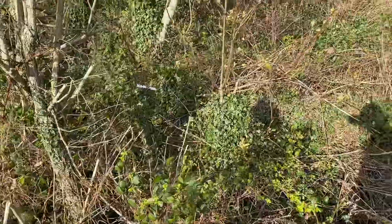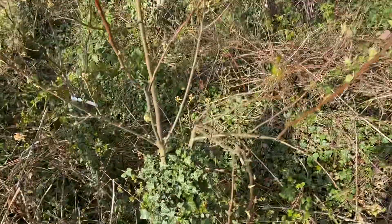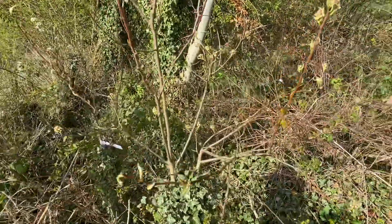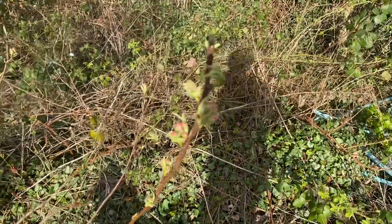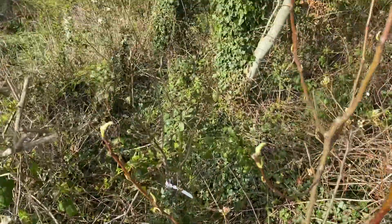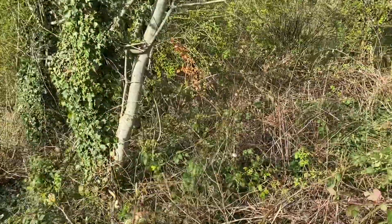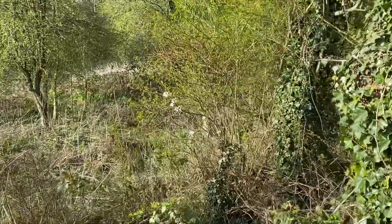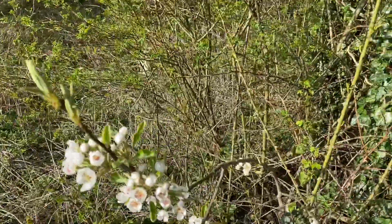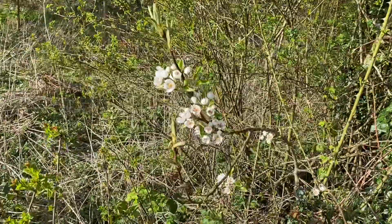We've got a huge amount of growth from this invincible pear which we grafted last year — well over a meter of growth — and we are going to get some flowers. They're a little bit behind, and then one more behind, and then behind that again you could probably just make out. That'll be more conference pear, because that started to bloom quite nicely there, and that was made — I think just made last year.